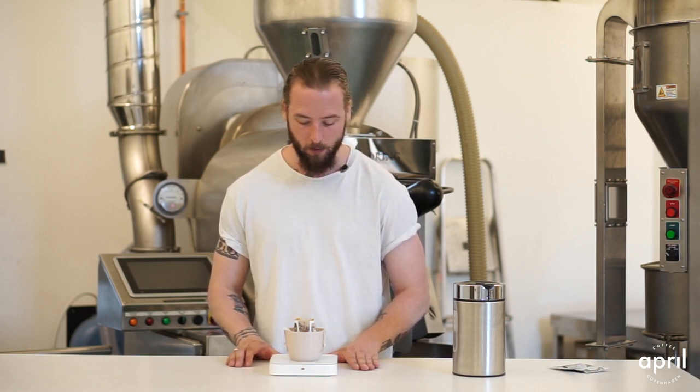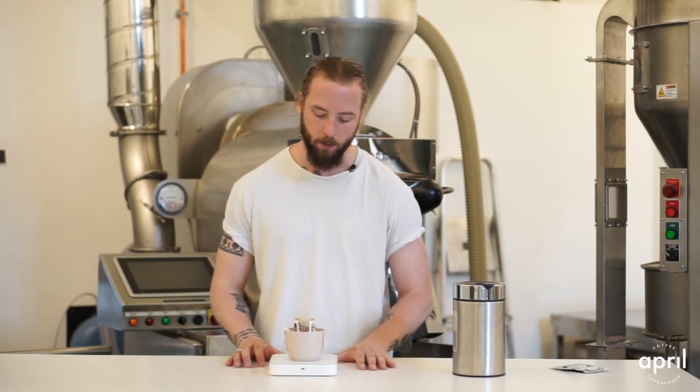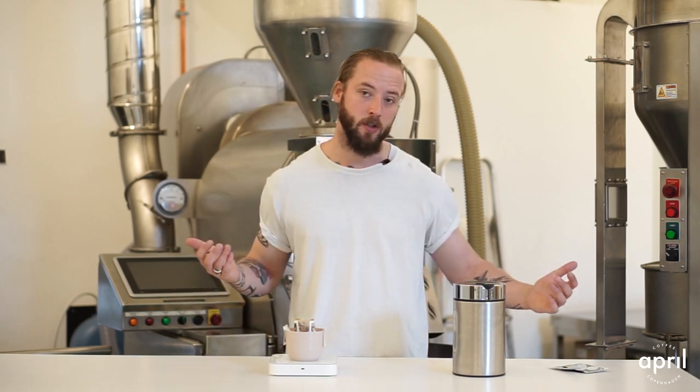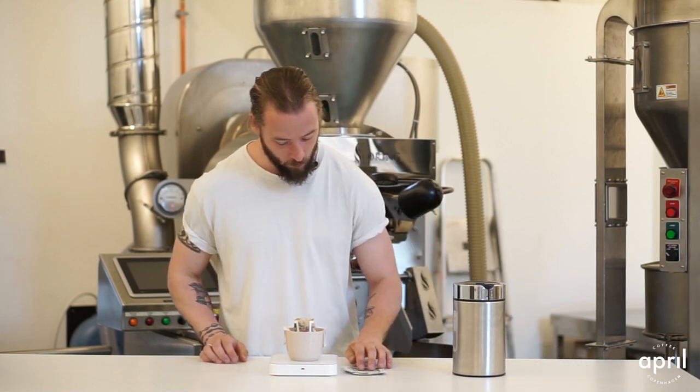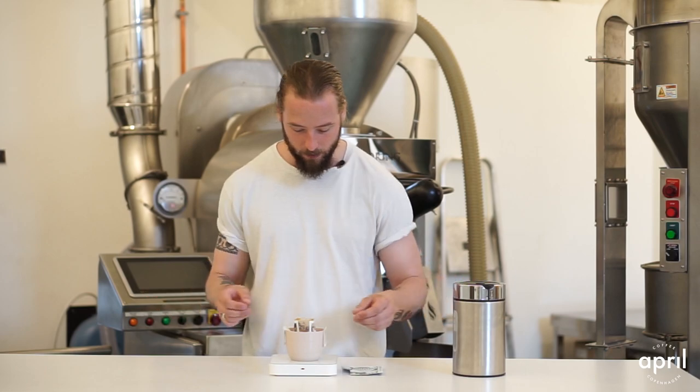We find quite often that the total extraction time is going to be about 1 minute 30 to 1 minute 40 — that's when all of the water has gone through, and that's what we're looking for. We really appreciate the fact that it's a faster extraction, which is going to make this coffee tasty and a lot more efficient to do. We're basically at 1:40 now, so I'm going to take the filter off.